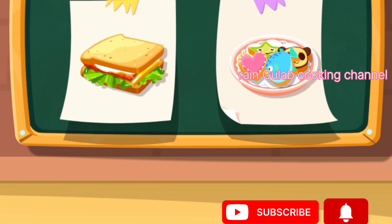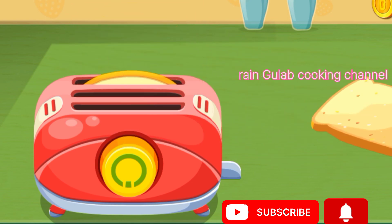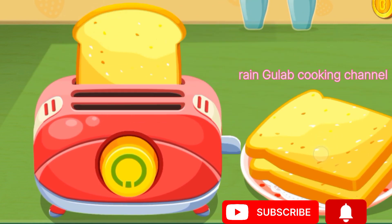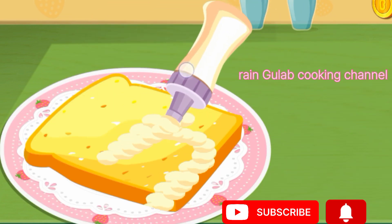This is what the customer ordered. What? Bake the bread first. Mayonnaise is my favorite.